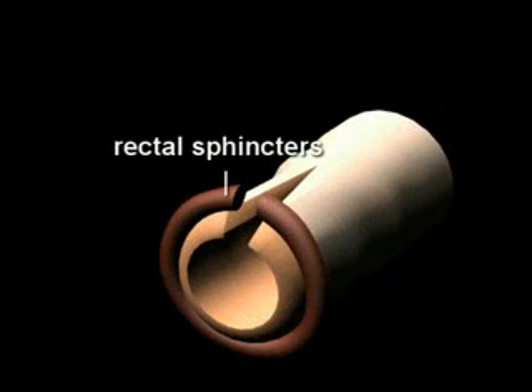The third degree laceration results in the tearing of the external and internal rectal sphincters, and the fourth degree tear involves the rectal mucosa.